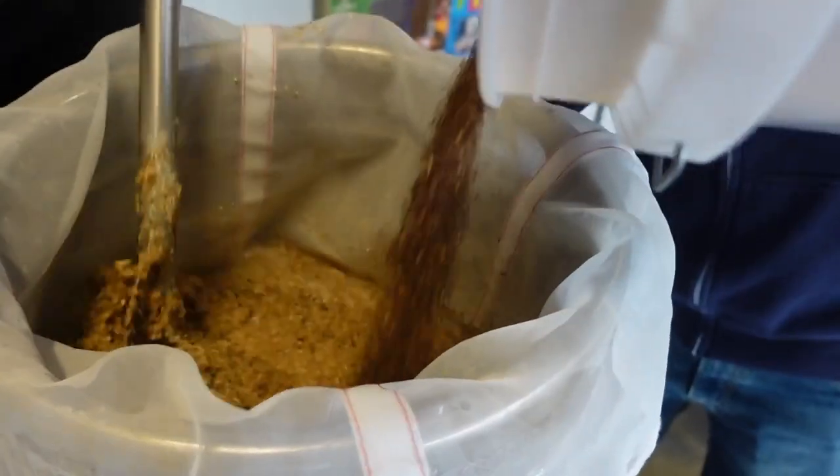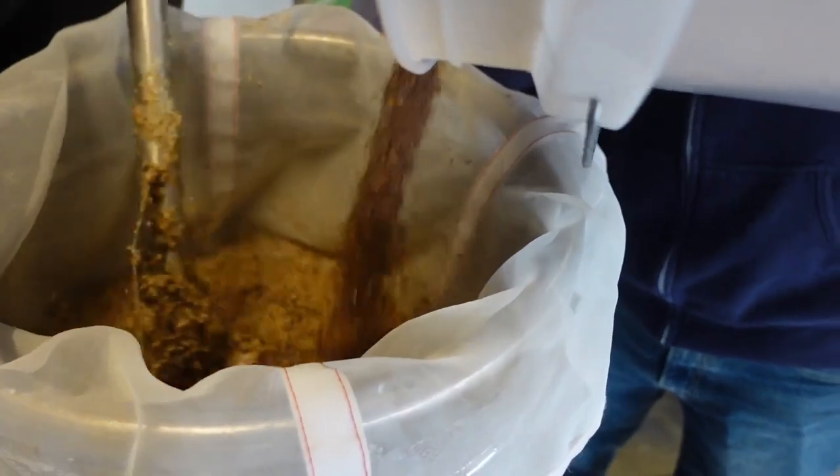Carl has mashed in all of his base malt, where we're getting all our sugar from. If you go back to episode one with Reese, that's basically Carl's equivalent to dry malt extract. They just finished mashing with specialty grains, which is where they're getting all their color and flavor — that's what we had for Reese doing his grain steep in the muslin bag in episode one.